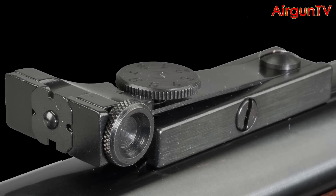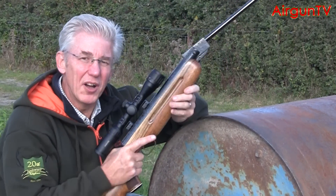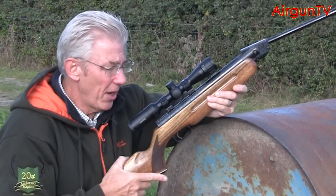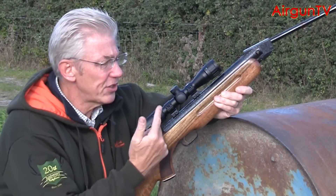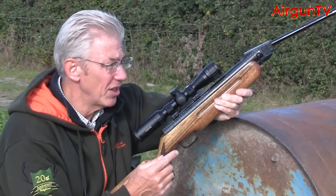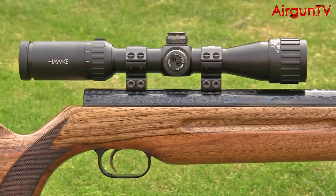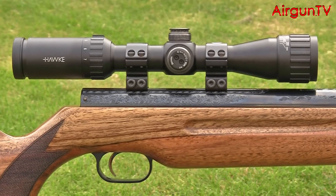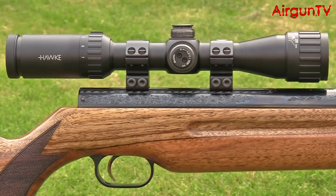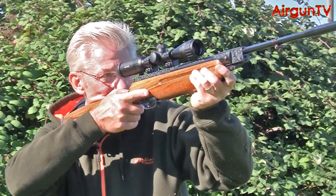As standard most HW35s come with open sights that include a fully adjustable rear sight, though I've dispensed with them on my gun. Such is the capability of the HW35 that you'd want to put a scope on it anyway. I've gone for a Hawk 2-7x32 Vantage — it's the IR version with a parallax adjustable objective. You could all too easily over-scope an HW35, so this dynamic little Hawk zoom lets you maximize the rifle's full potential without compromising the gun's handling at all.